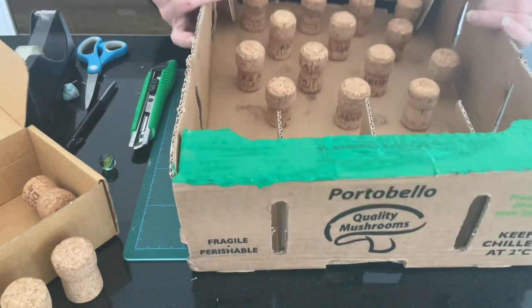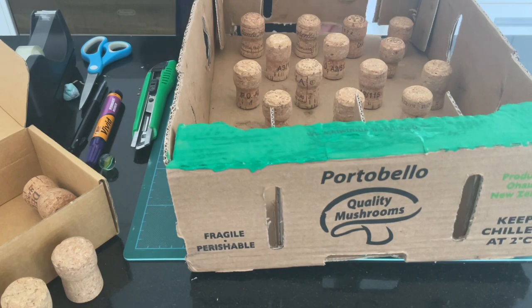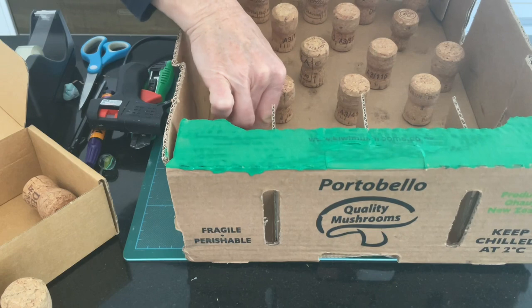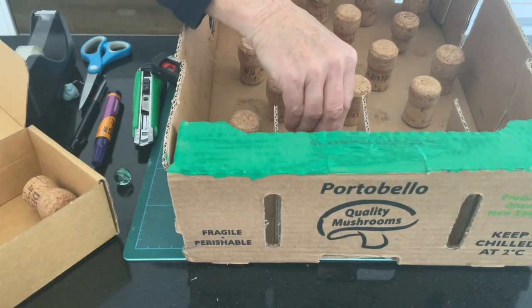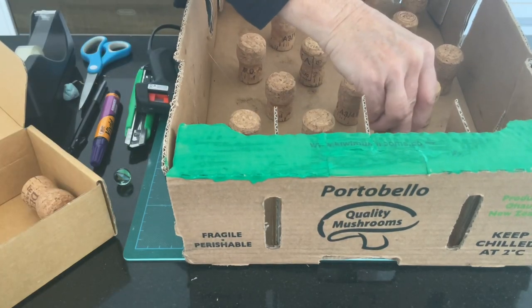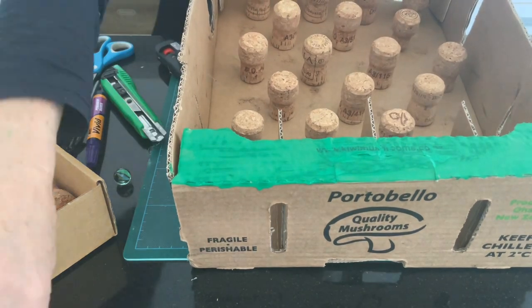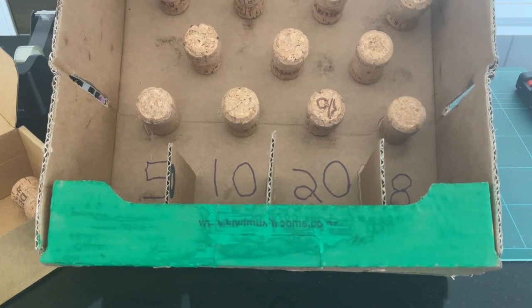Now it's time to put in the last row of corks. When they're all done, you're ready to play.